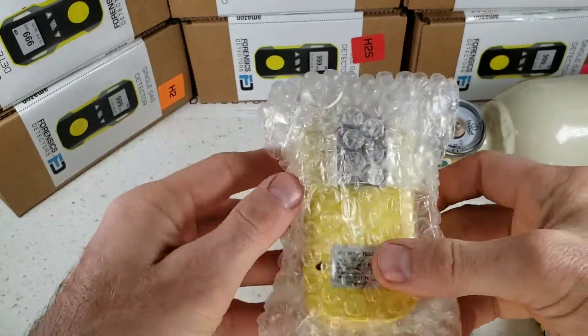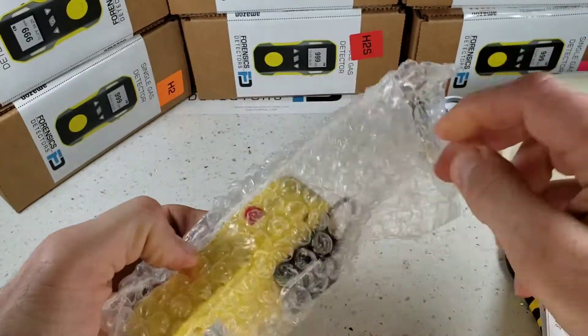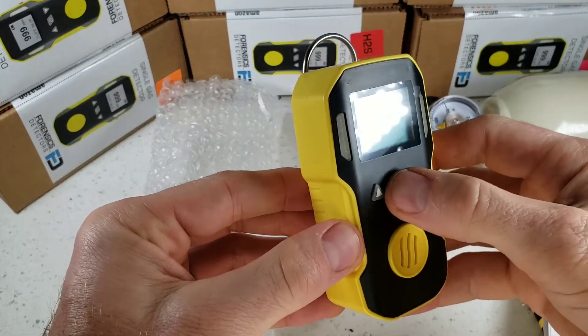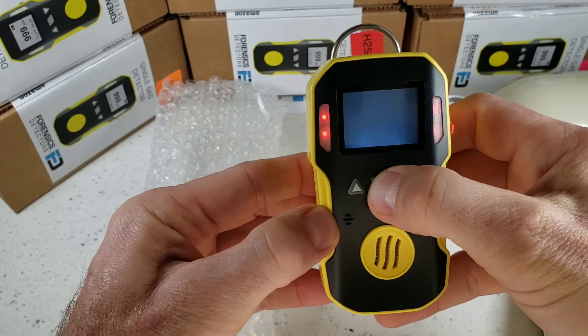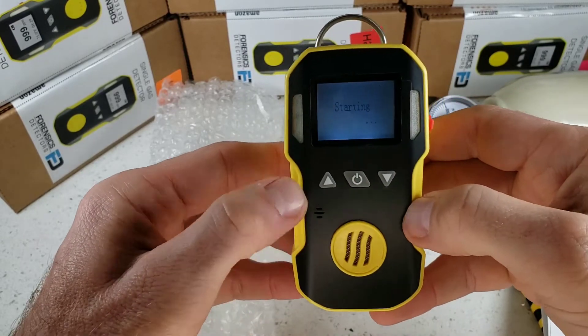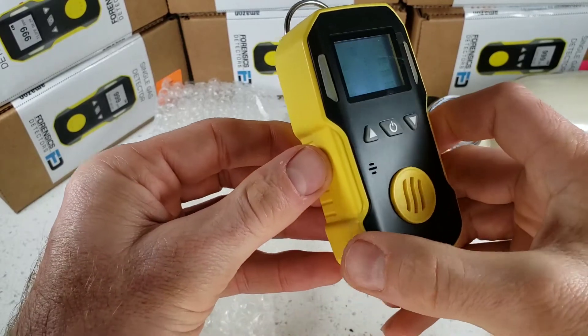Now going straight to the unboxing and unwrapping of our FD-90 gas detector, which comes in a bubble wrap bag, well protected. Take this little beauty out — it's a bit like a little tank. Turn it on with the middle button here and immediately you see the backlight on and a quick warm-up startup. As that's happening, let's go through the unit.